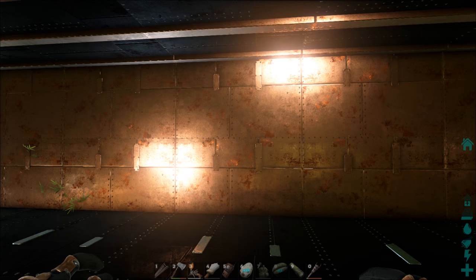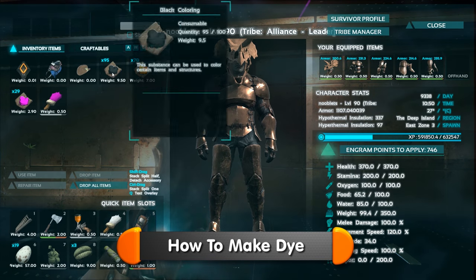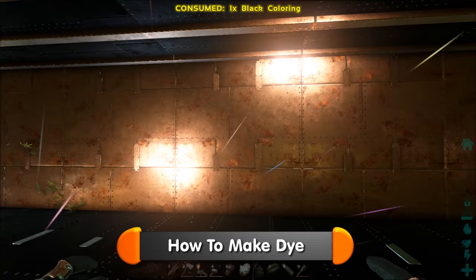Hi guys, Steve here, and this is a quick video on how to use a paint spray gun. I'm doing this because I had to ask somebody when I first got one. If you've not seen the previous video on how to make colours and dyes, you can see it here.